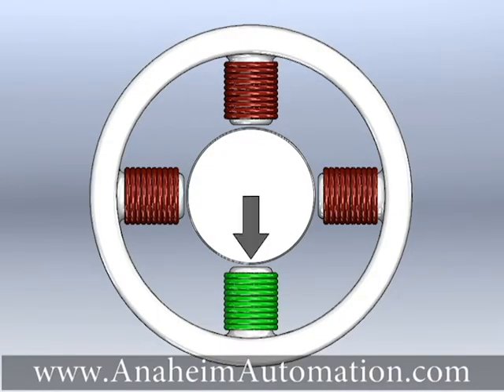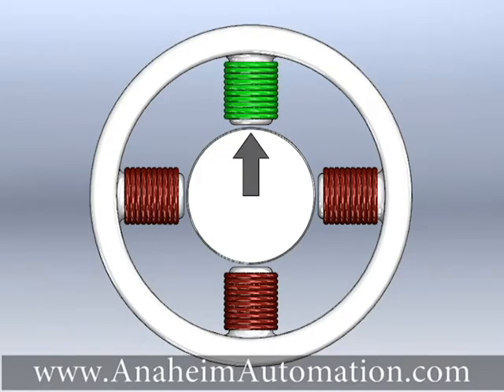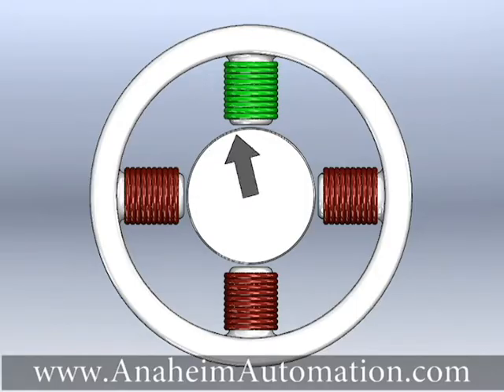Single phase full step excitation is one of two full step modes in which the stepper motor moves from one natural step position to another, with only one phase energized at a time.